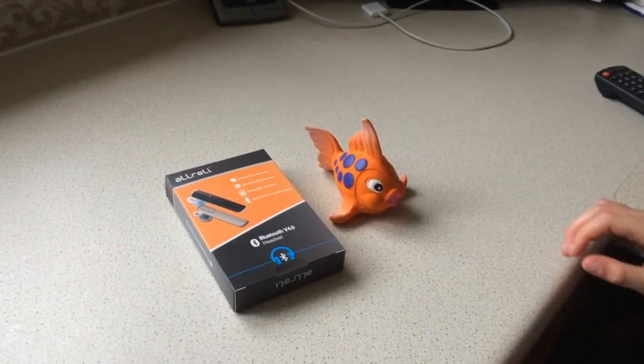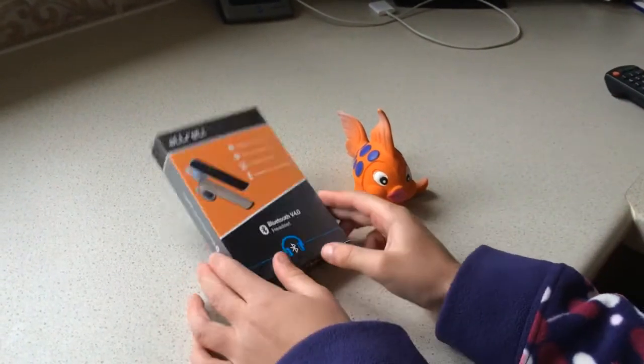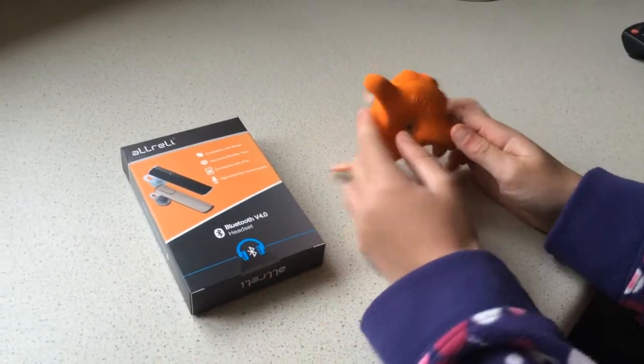Today is Towel Day and we're making a Babel Fish. You'll need a cheap Bluetooth headset and a toy squeaky fish.